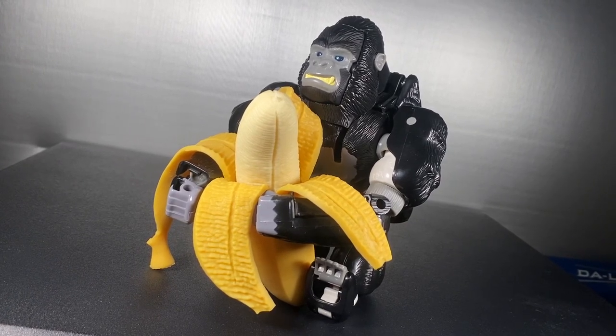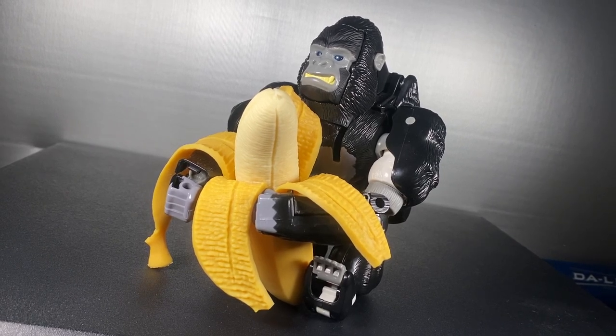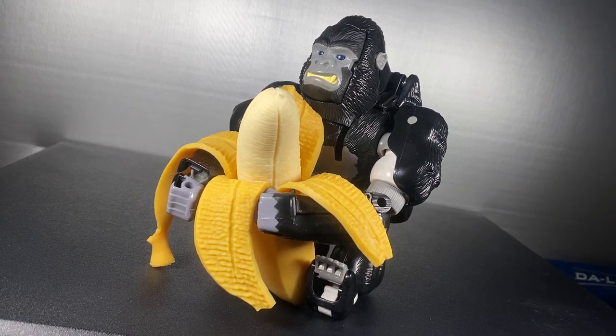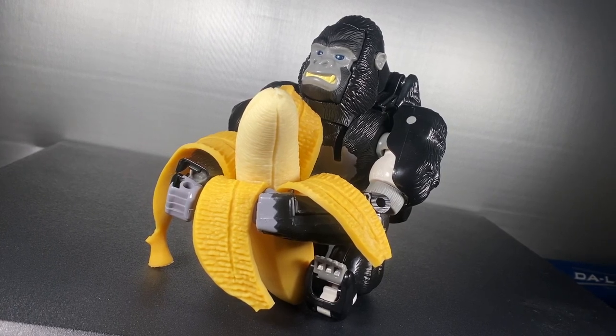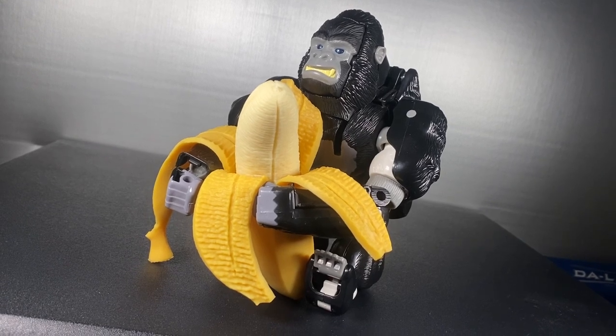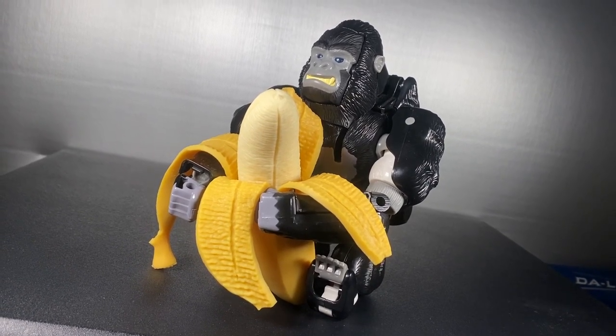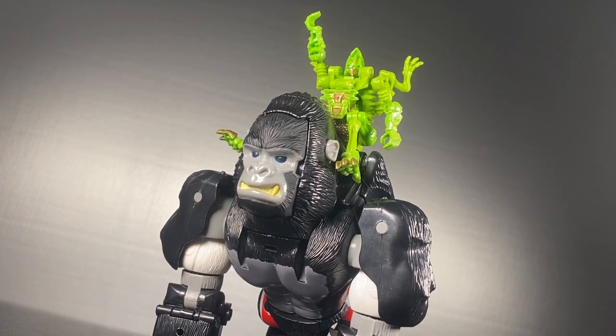I highly recommend getting this figure — you need one. Beast Wars Optimus Primal is a must for any Transformers collection, not only for its history but because it is so much fun. If you want, you can really just focus on the Beast Wars reissue line and you'd be a very happy customer.